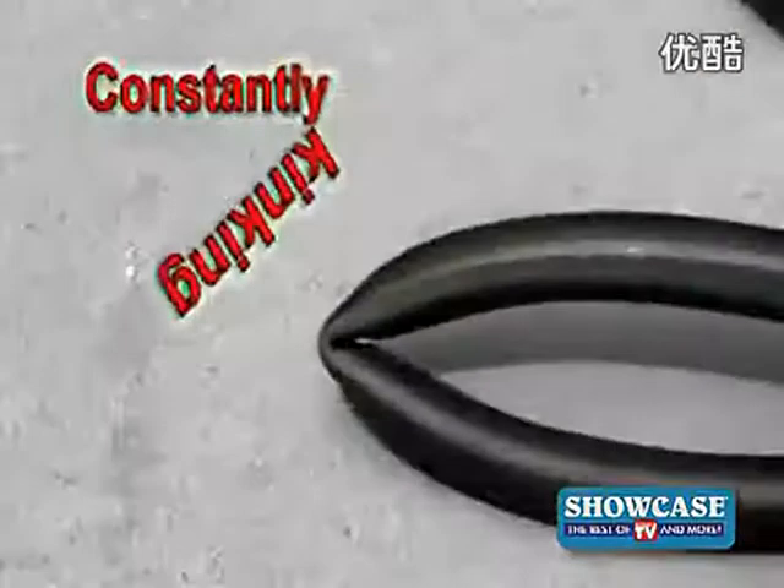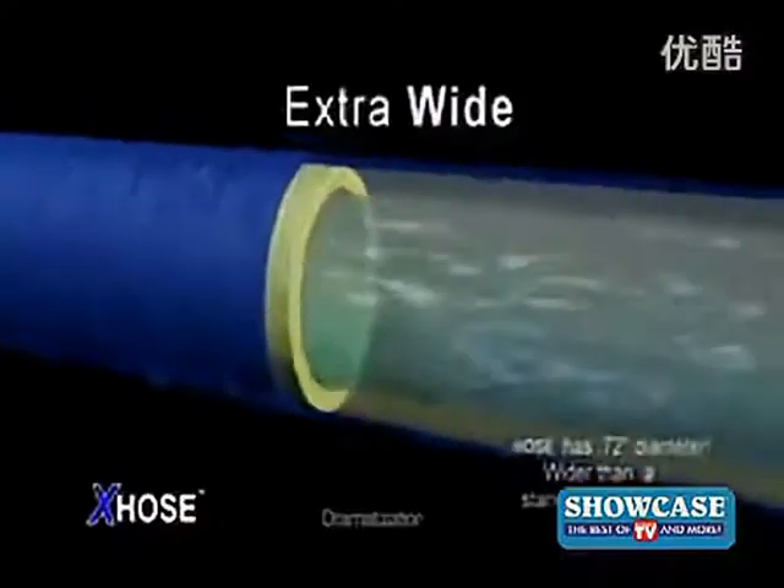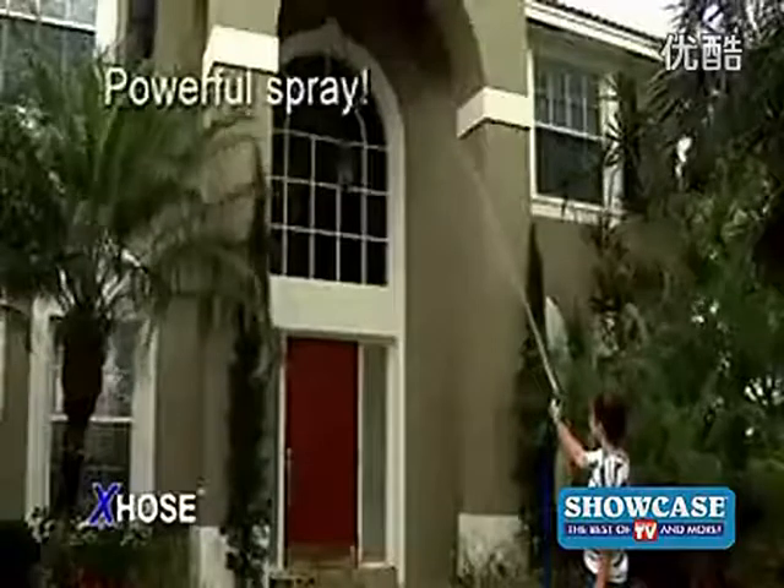Other hoses are constantly kinking. Because of its patent-pending design, the X-Hose will never kink. It expands to an extra-wide diameter for a powerful high-flow spray.